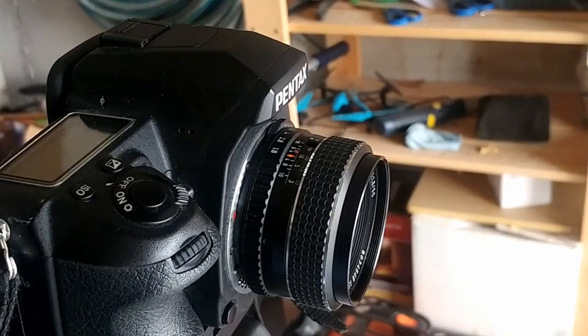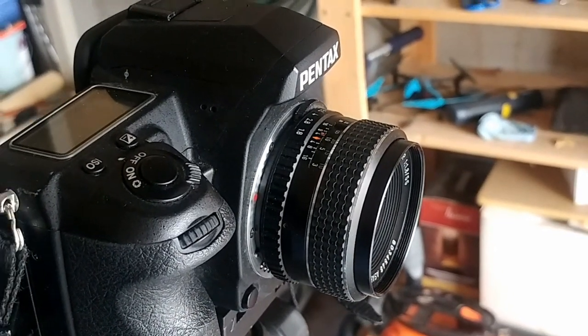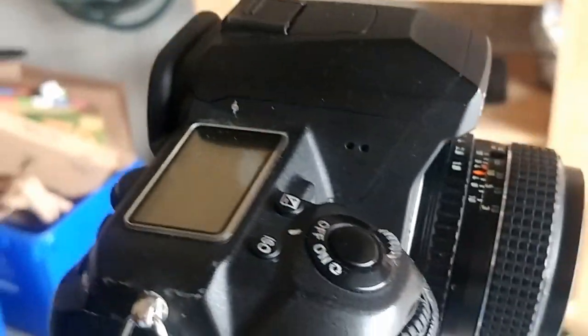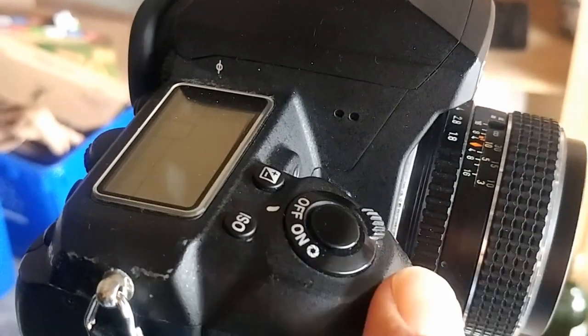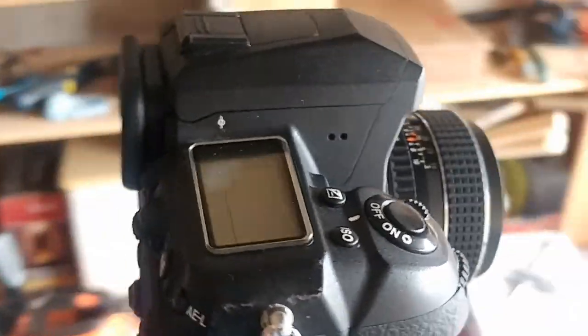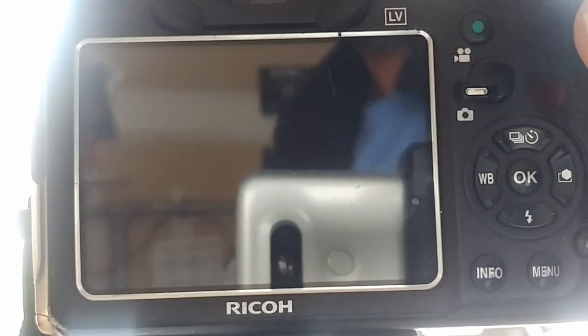I'm going to show you — not through the viewfinder because I found that extremely difficult — so this will all be done in live view. We'll be using two different styles of lenses. This is a completely manual SMC Takumar 55mm f/1.8 mounted to the front of my K3, using the combination of the green button and the optical or digital preview, which I have set to optical so you can see depth of field. Let's get this mounted and fire it up.